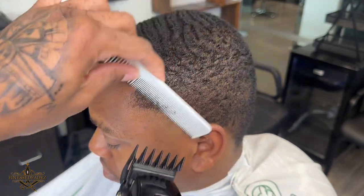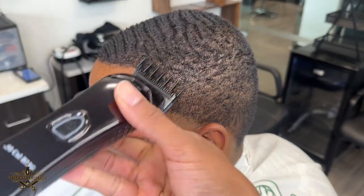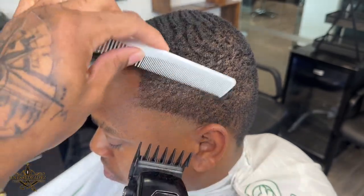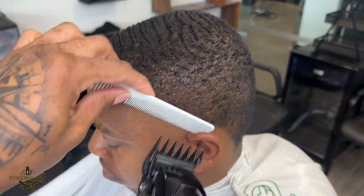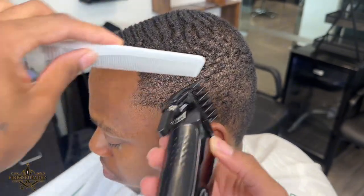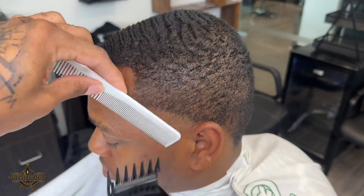Now I have my one and a half all the way open and I'm going to be fading down from here on out. I'm taking out the bulk that's above the second guideline I created, and then once I'm done with my clipper open I'm going to close the clipper and continue to fade down.